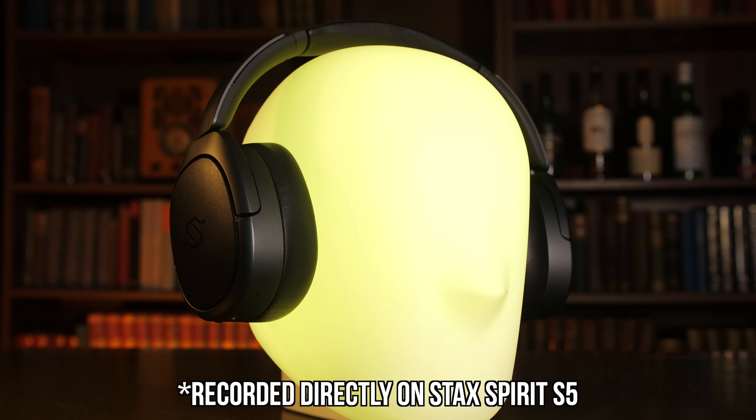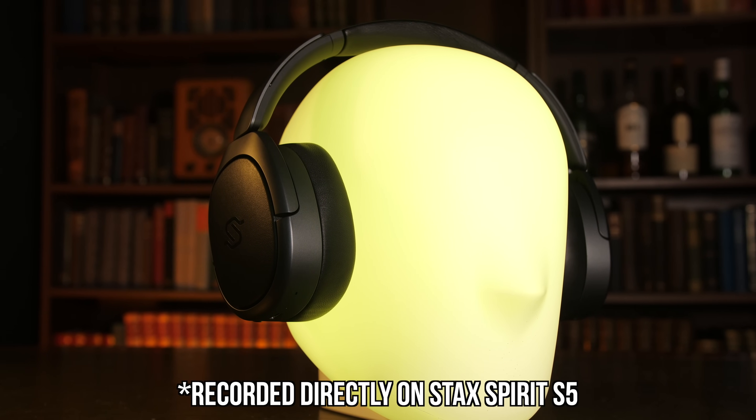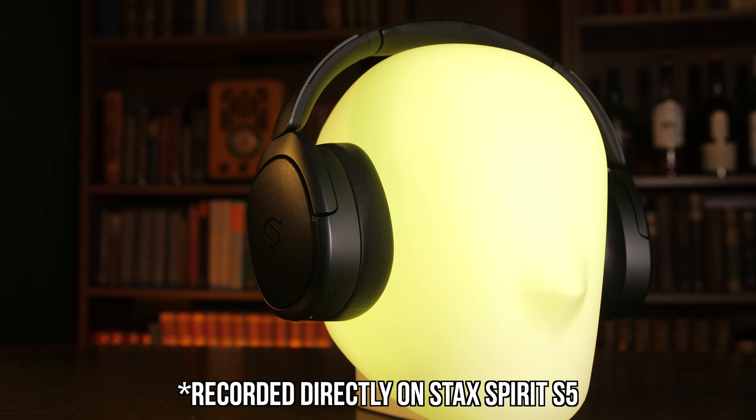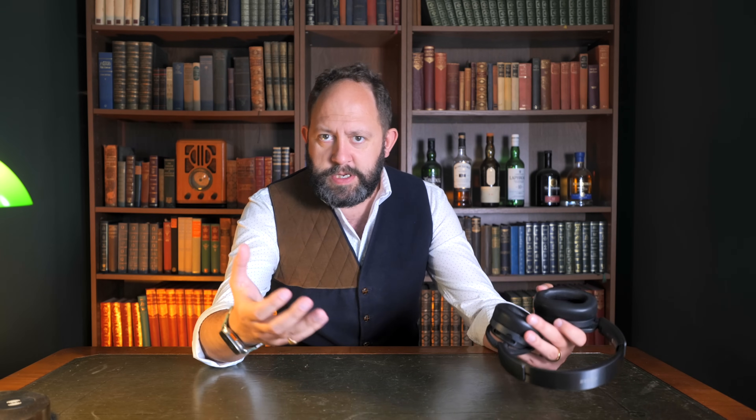There's a built-in microphone — which you're listening to now — with noise cancellation built in. It's not the best in the world but certainly suitable for a pair of over-ear headphones. They've also got a whopping 80-hour battery life. Having used them nearly five hours a day this week for editing and writing, I still haven't run out. Battery life will depend on usage and audio codecs — the higher the quality and the louder the volume, the less time the battery will last.